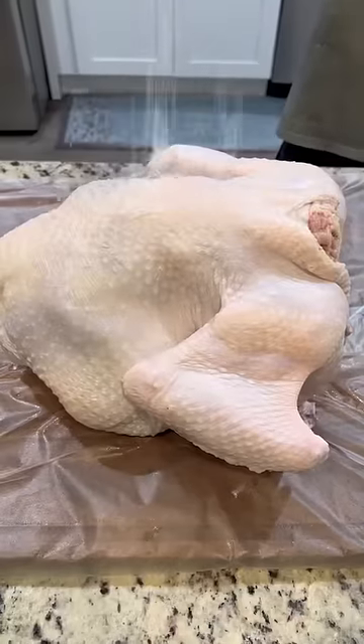I just showed you last year's turkey, now here's this year's. Pat dry and add salt and place in the refrigerator overnight.